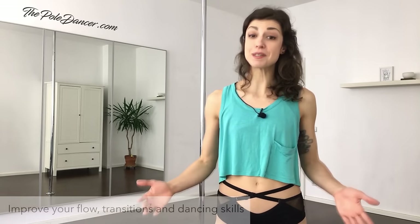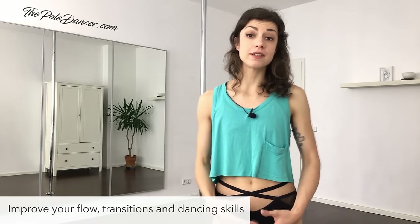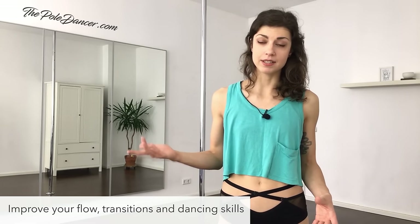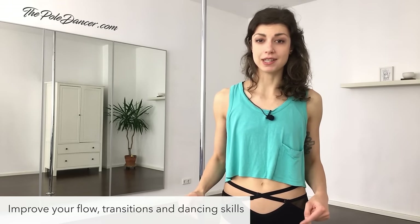This video is perfect for you if you want to work on your dancing skills, on putting simple moves and dance elements together into a fluent pole choreography. If you're a beginner and you already have some experience with basic spins, climbing and pole sits, but you're overwhelmed by upside down tricks, then this is the right level for you.